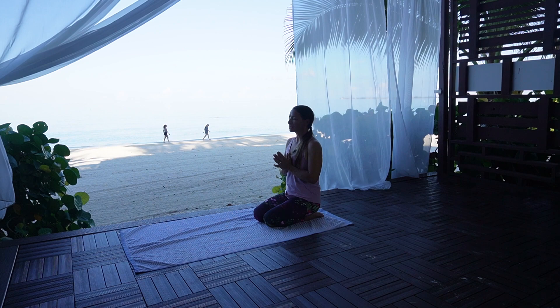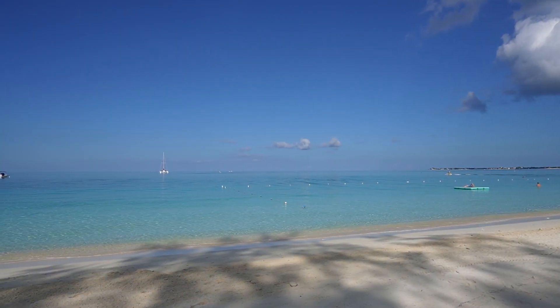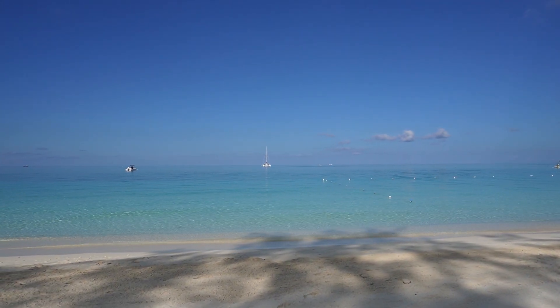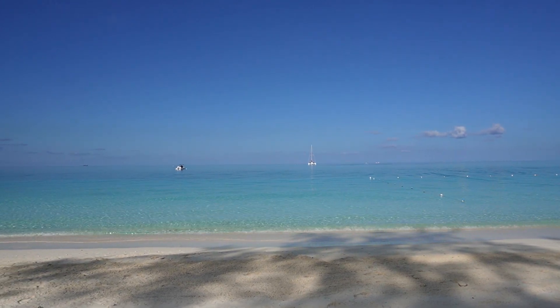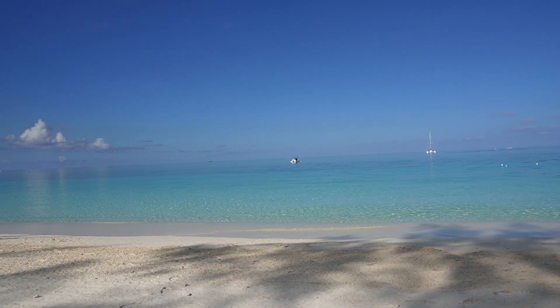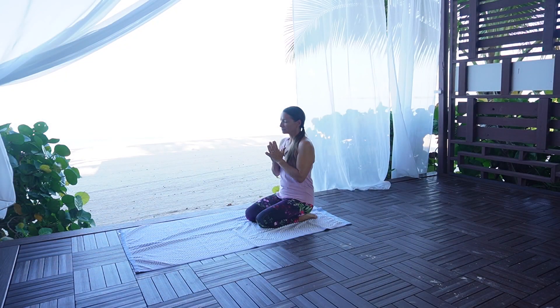You can bring your hands onto your heart space or bring them into Anjali Mudra, and we'll welcome in our affirmation for today's practice. I flow through life like water, adaptable and graceful. I embrace life's journey with an open heart.